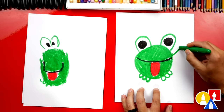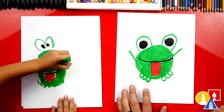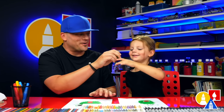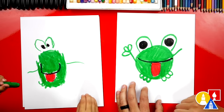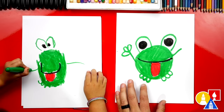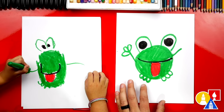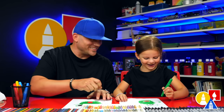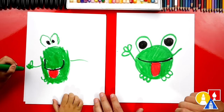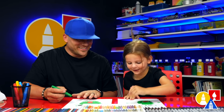Now let's draw the arms — one arm sticking out over here and another arm sticking out over here. Then we're going to draw the fingers on our frog's hands: one, two, three. I like drawing the arms up because it looks like he's going to reach for the flies — his dinner. You want to draw three little bumps like this for his fingers? He looks like he's giving a thumbs up.